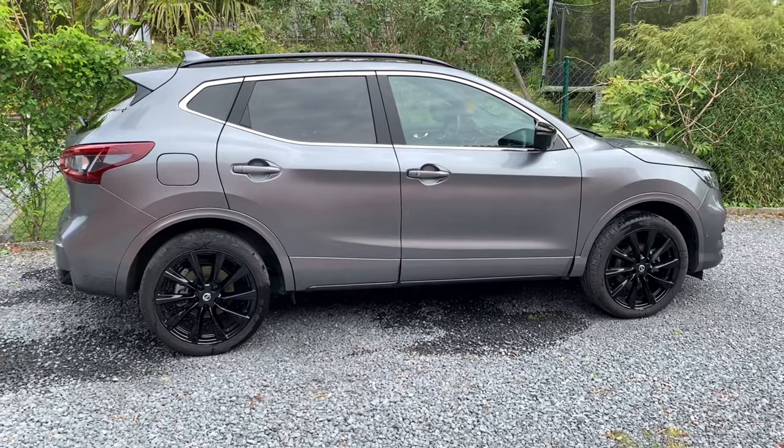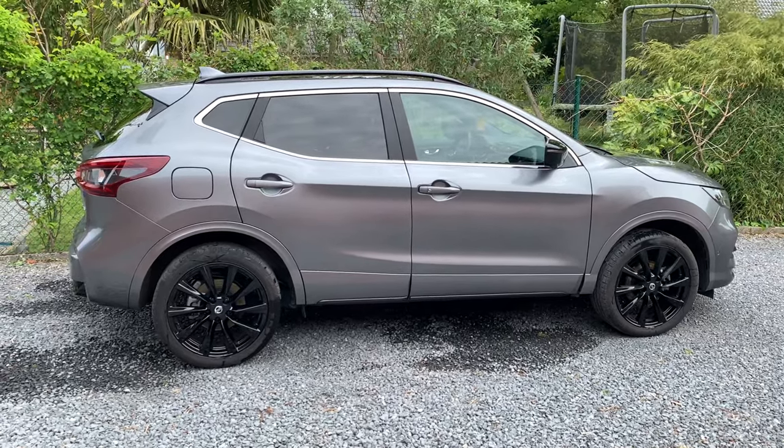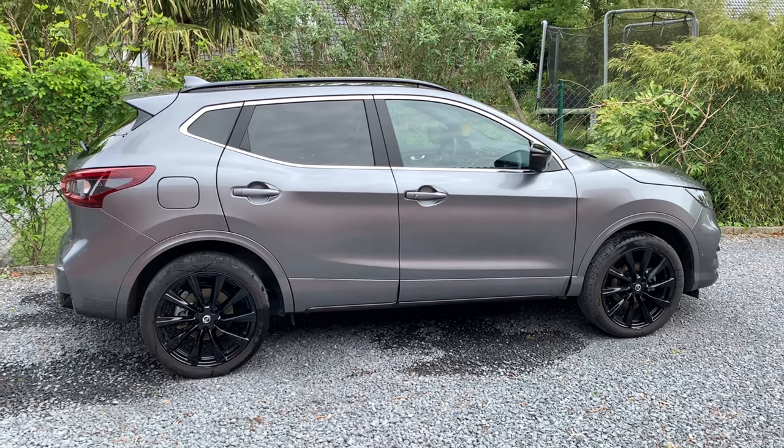Hello friends, hola amigos. Today I'm going to speak about scratch removing. Welcome to this new video.